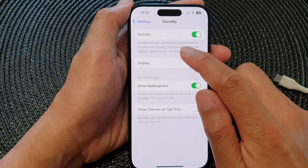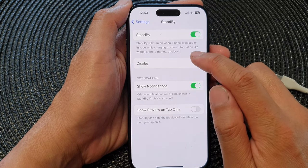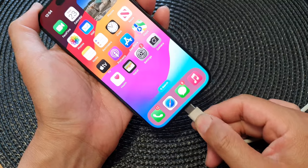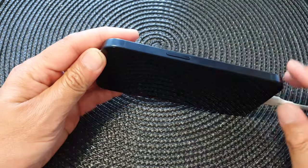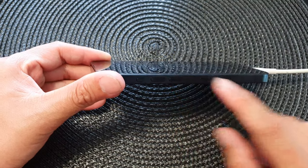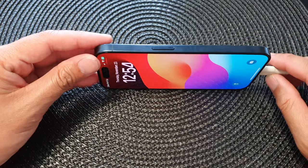StandBy will turn on when the iPhone is placed on its side while charging, to show information like widgets, photo frames, or clocks. What you want to do is have your phone plugged into your charging cable and then press the power button. Make sure the iPhone is on its side. It can be difficult to place it on the side without a case, so generally you want a case that is nice and flat so that your phone can stay on the side.